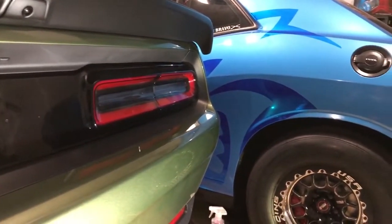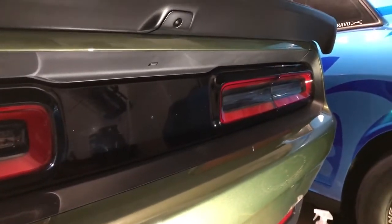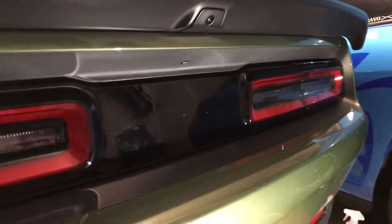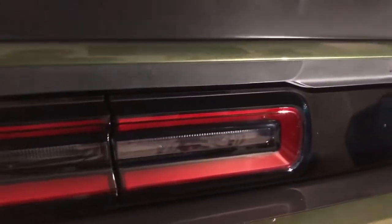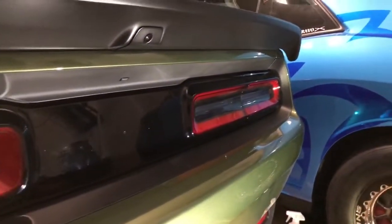Looks good. I'm gonna black this all out eventually. So I think right now that looks good and we'll roll with that. We'll do that in a couple days and see where we're at. I gotta get the film and stuff for the lights — I'll just order it, cut it, put it on myself. No big deal.